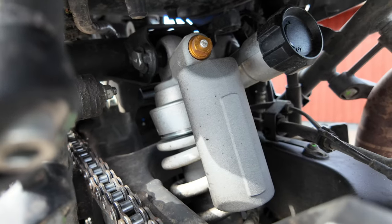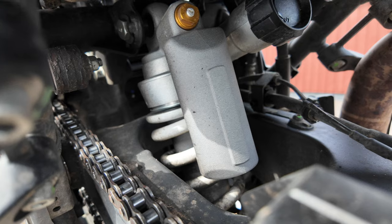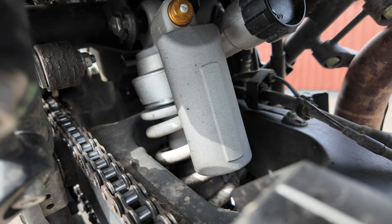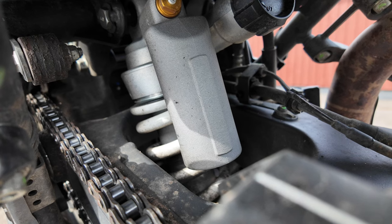Anyone who rides with luggage should definitely at least change the rear spring. I have the Rally Rate 85 Newton-meter spring in the rear and it's working perfectly fine.